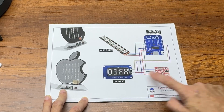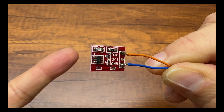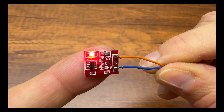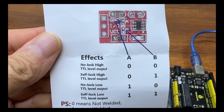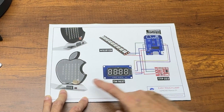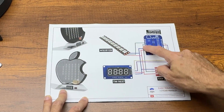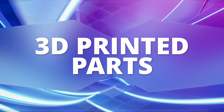The TTP223 is a tiny touch-sensitive board that can be programmed to be monostable or bistable, simply by soldering and shorting the two pads. The TTP223 is connected to pin D1 of the ESP8266 microcontroller.